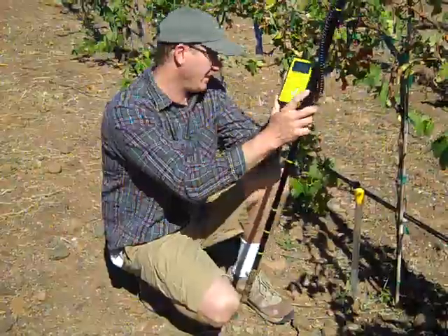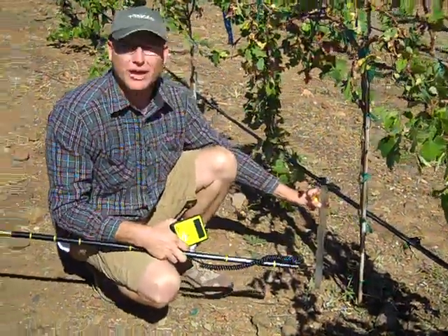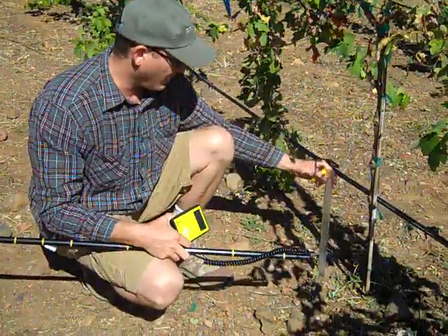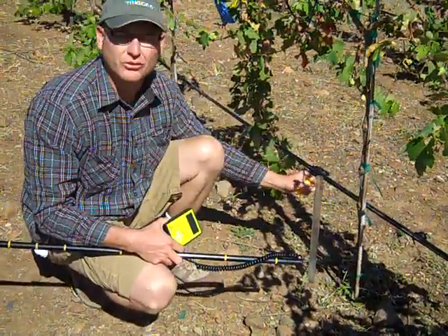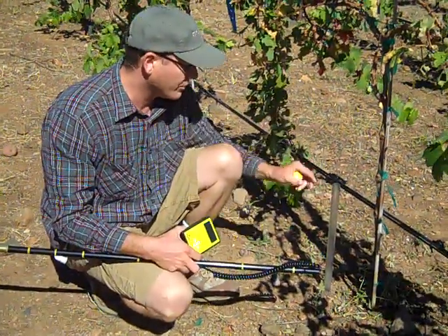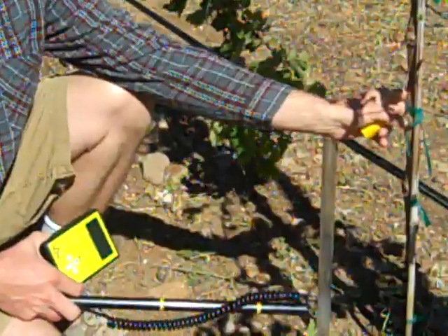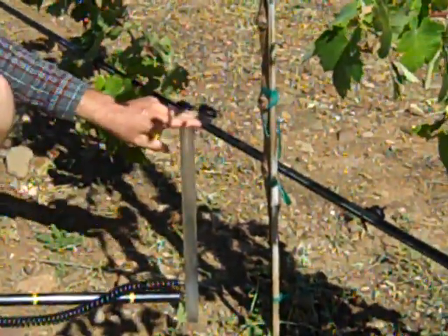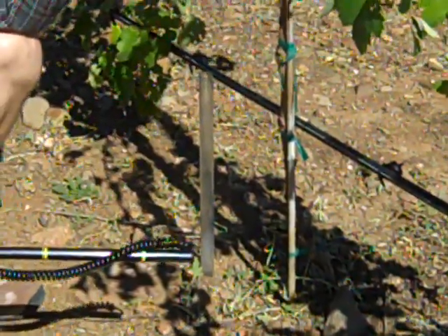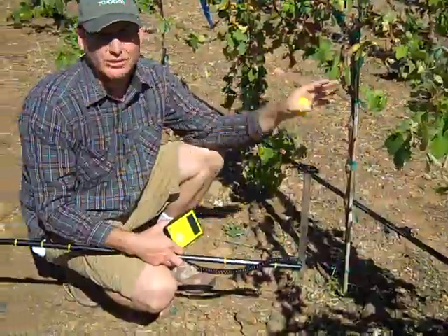These access tubes are three-foot access tubes. This poly structure comes down into the soil in complete contact with the soil. You place them in between your drip emitter and the trunk of the vine. As you can imagine, in a vineyard like this, the soil structure changes throughout the vineyard.